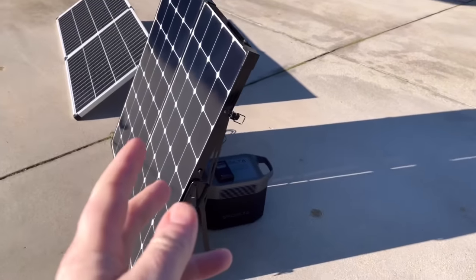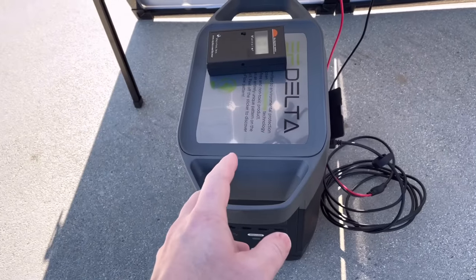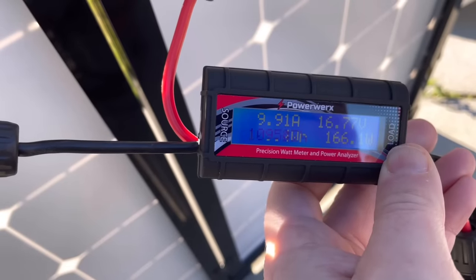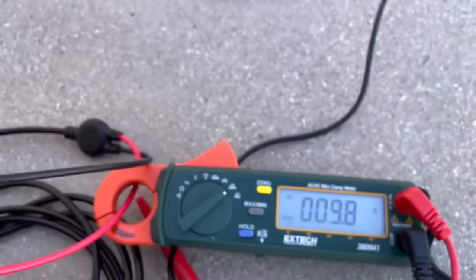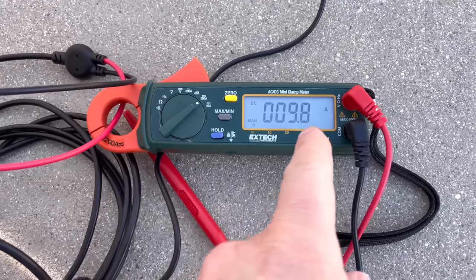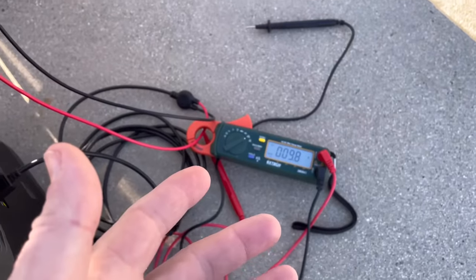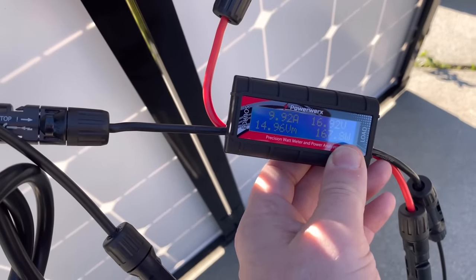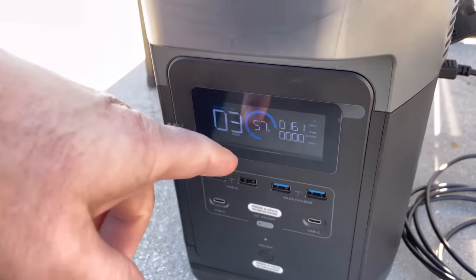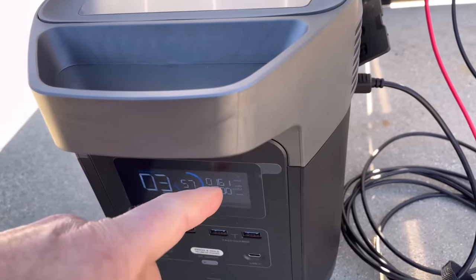I have the Renogy panels angled toward the sun — it's about 10:30, almost 11 o'clock, so not quite at peak angle yet. These panels are about three years old for reference. We're seeing about 9.9 amps on the cheap meter and 9.8 on the expensive one, with almost 17 volts and 167 watts at the panel. By the time it gets to the EcoFlow Delta it reads about 161 watts. I'll also show the trailer comparison, since the charge controller there may perform differently than the EcoFlow's internal one.